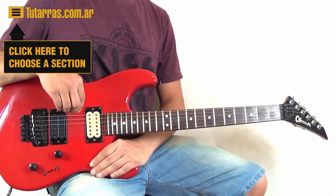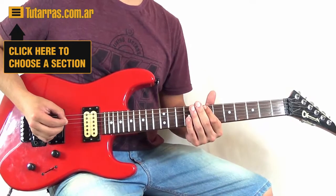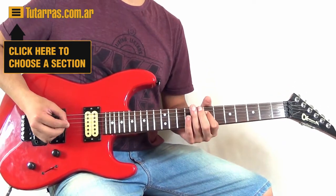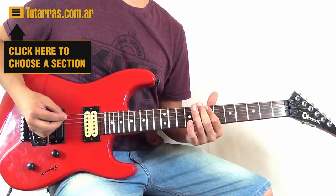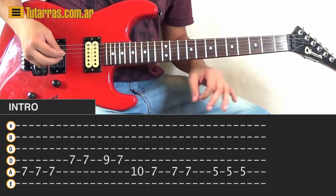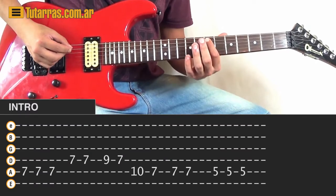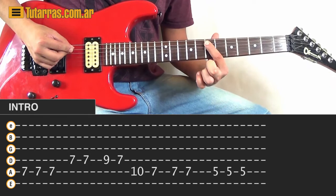We're going to start with the main riff, the main intro of the song. We're going to do a volume swell. Now we're going to go to the 8th string, to the 5th, and we're going to strike on the 7th fret 3 times.